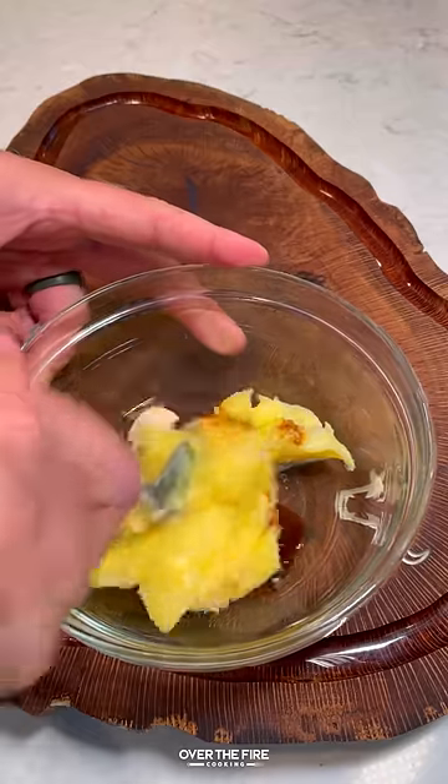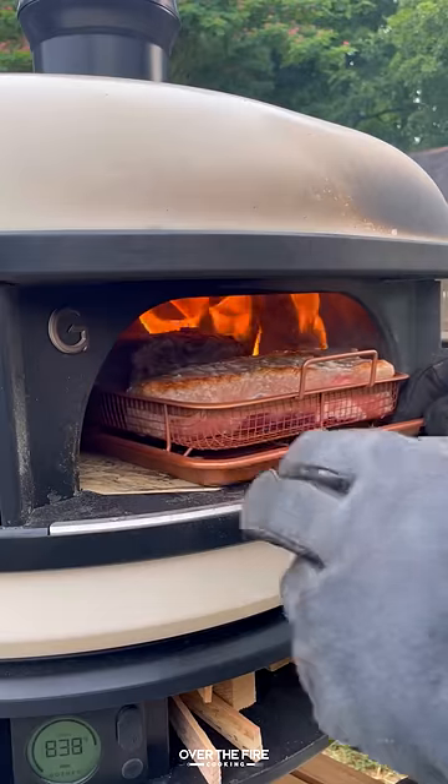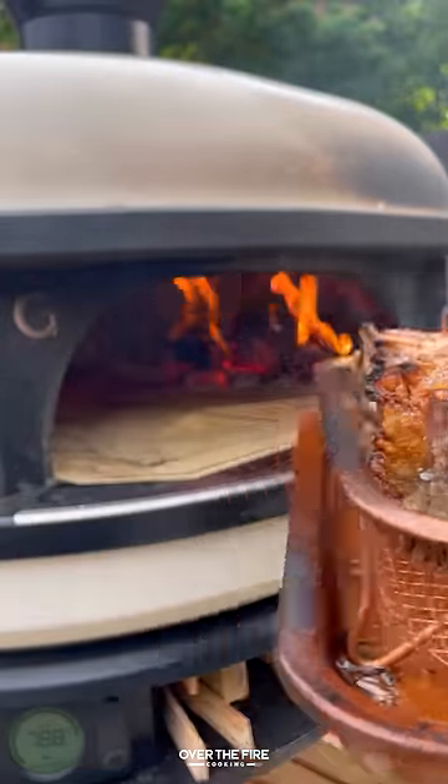I'm going to season some steaks with just some coarse sea salt and mix together a butter sauce for the end, baking for about two minutes per side in an 850 degree oven.